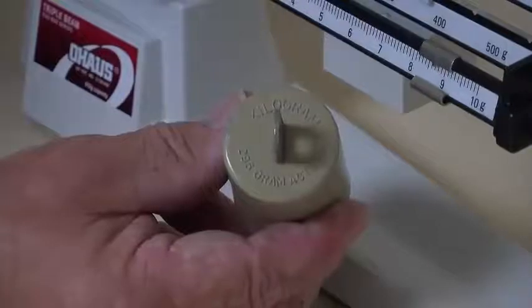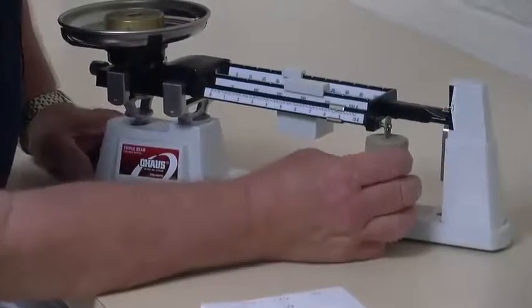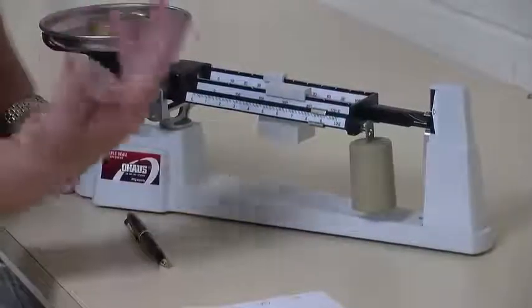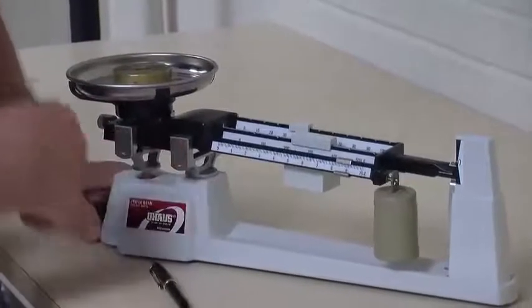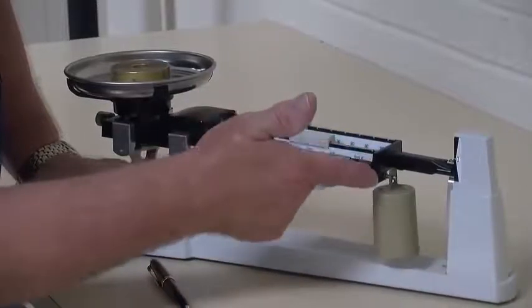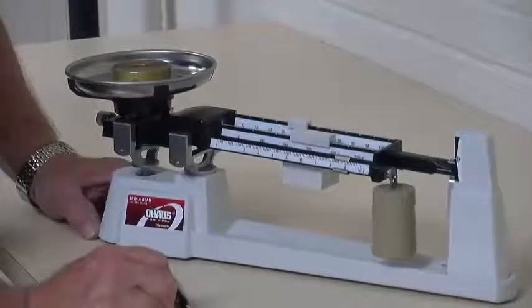What that means is the 295 gram mass of this auxiliary weight this far from the balance will counterbalance a kilogram here in the pan this far from the balance. So whenever you have to use this, you add the larger number to the masses on the three poises.